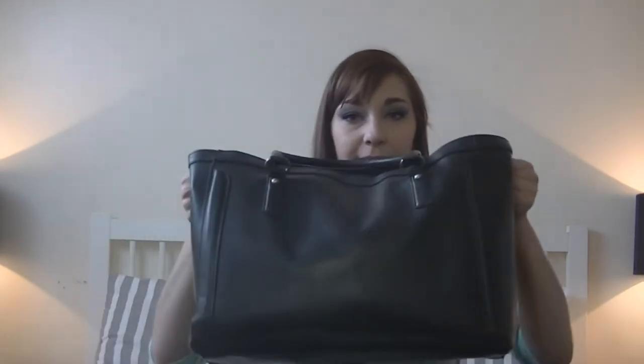It's huge and heavy, but that's because I keep so much stuff in here. I'm actually looking at a new purse for spring — it's a mint colored envelope clutch with a gold chain. It's small, so if it's small that means I can't carry everything around with me, so I think I'm going to get that for summertime. But this is my purse at the moment.